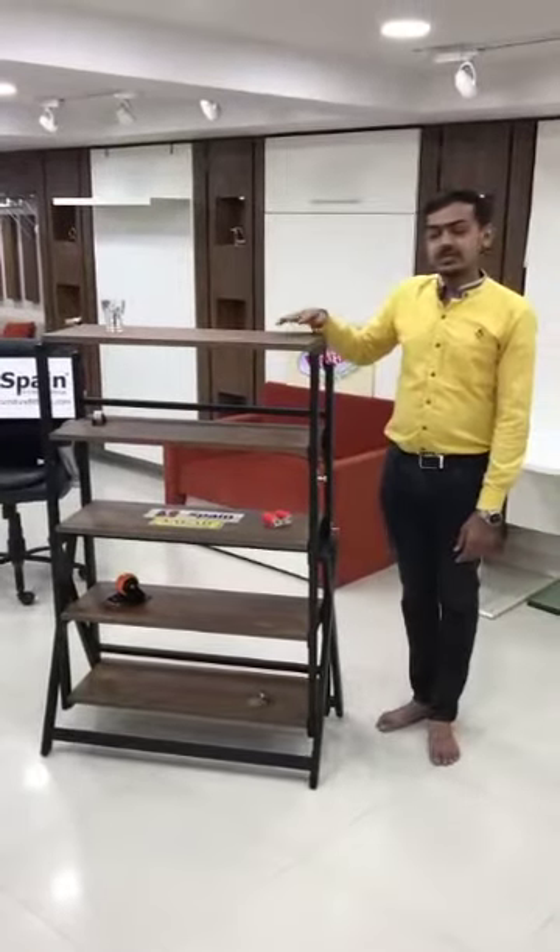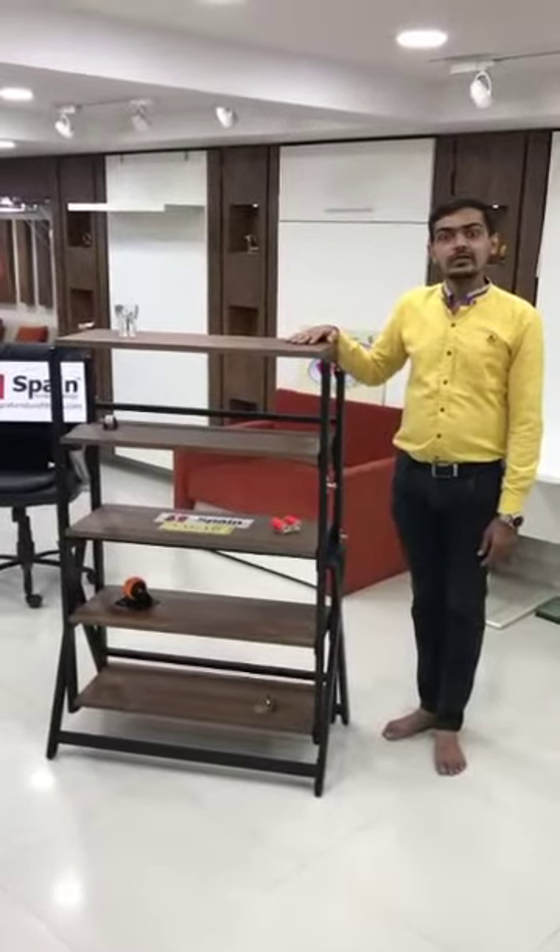Hello friends, this is Halk Dining Feeding from Vagar Brand.